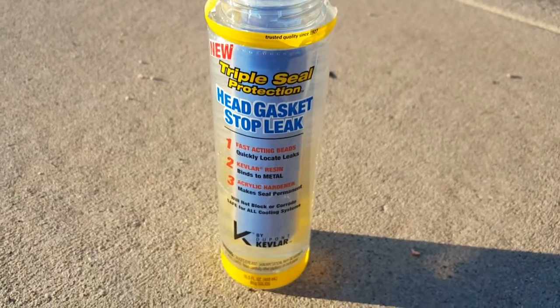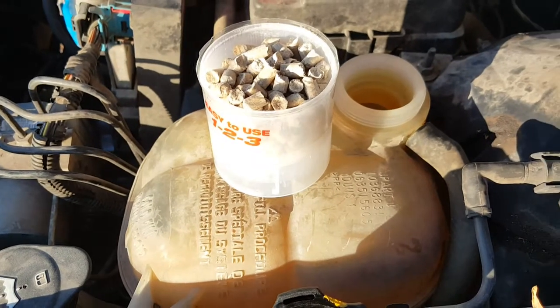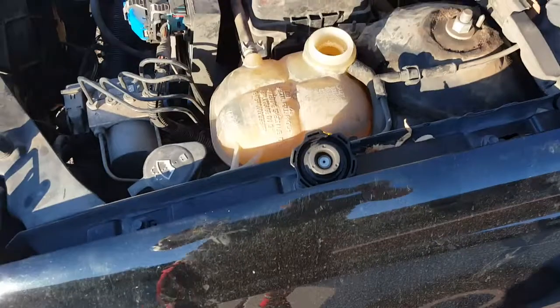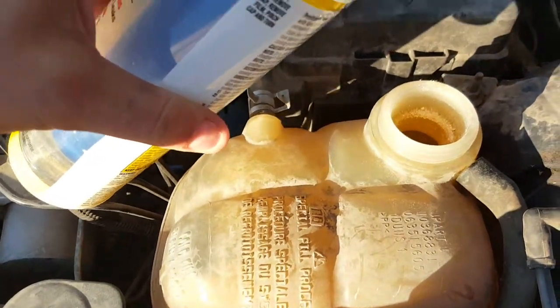Review for Triple Seal Protect Head Gasket Stop Leak. First things first, you add the beads to the reservoir. Once that's done, start the vehicle and slowly add the liquid.